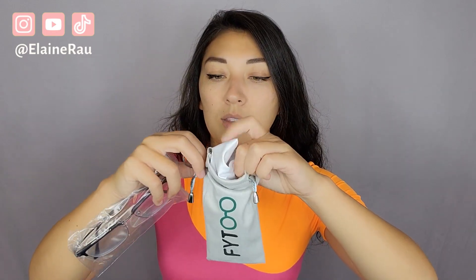Let's keep going. They all come with one of their wipes, their branded wipes, inside of their bag. I like that it comes with a bag like this because oftentimes I do travel with my glasses, so having something like this handy is always really, really nice.